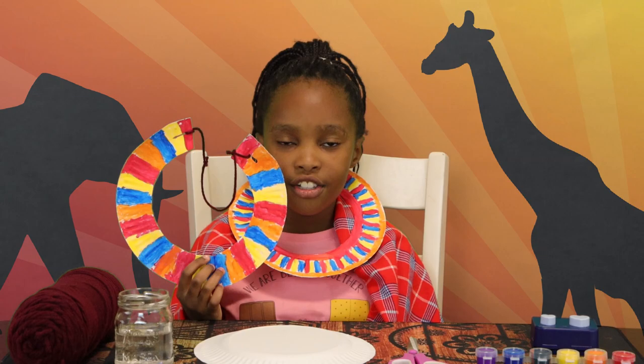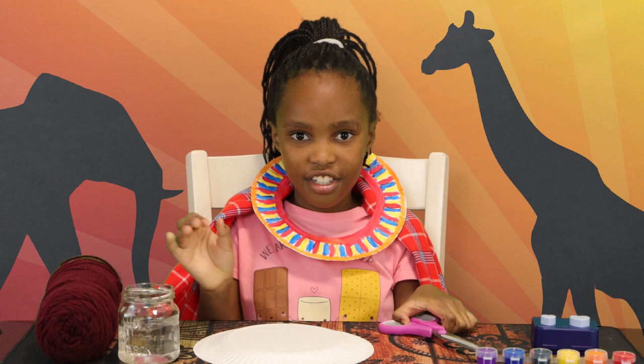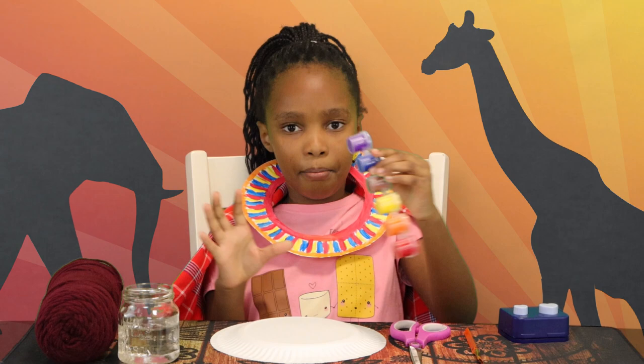Each Maasai necklace has a different pattern, so you don't have to make them all look the same as mine. Here's what you're gonna need for the craft: a jar of water, scissors, a paper plate, a hole puncher, a paintbrush, some paint, and some yarn.